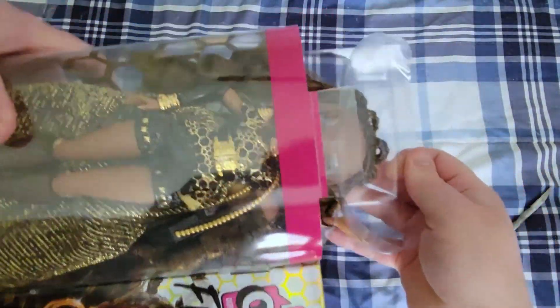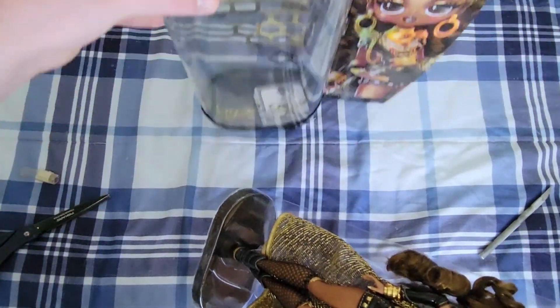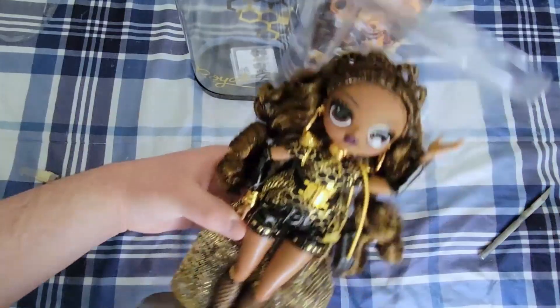Let's slide her out. That was surprisingly simple — just a few pieces of tape to cut. And here she is. Let's free her.